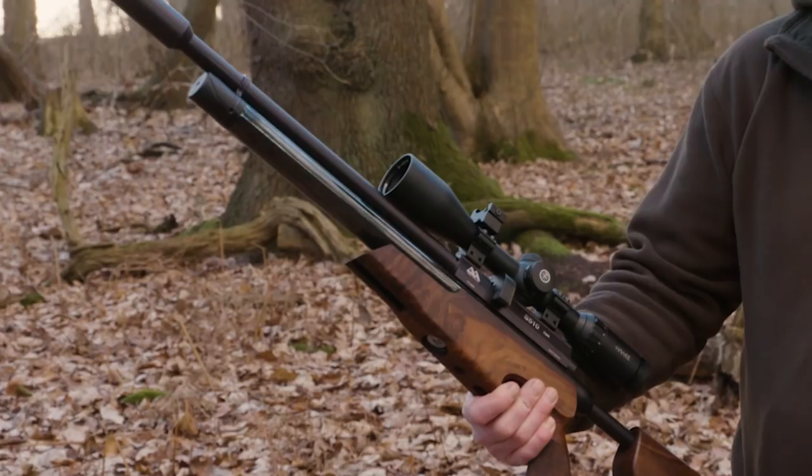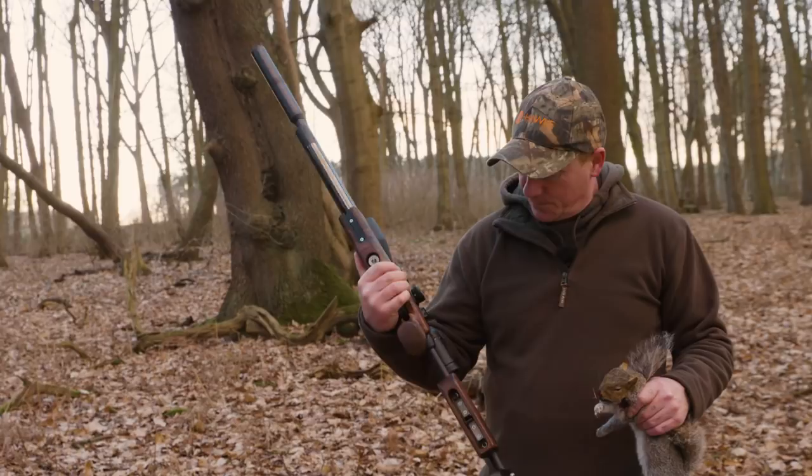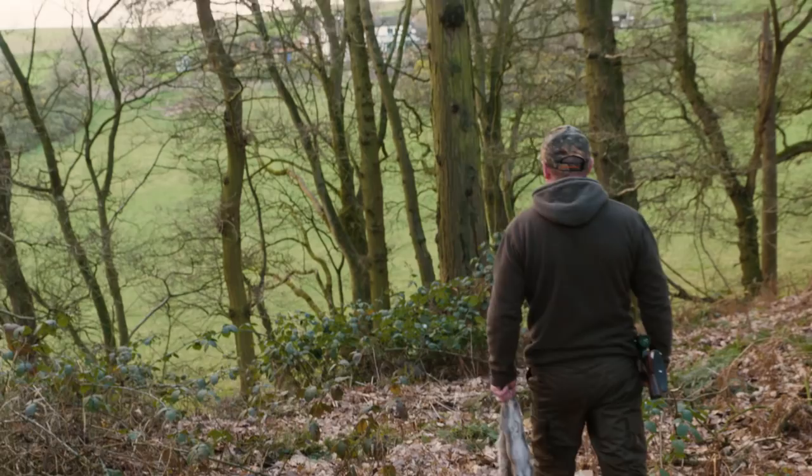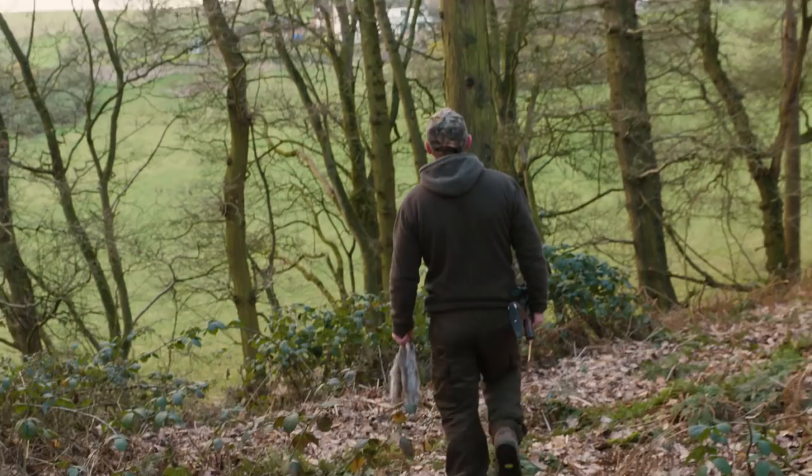TDR setup — perfect, couldn't fault it. First time I've used the Vantage range and it's clear as a bell. Can't fault it. You don't need a big 30x scope — this is perfect for a lightweight hunting rifle like the TDR. I enjoyed shooting it today and I'm going to really enjoy this kind of shooting with the TDR. It's light. I've carried this all day on one arm and it's just faultless.